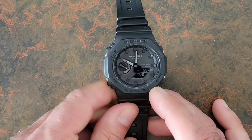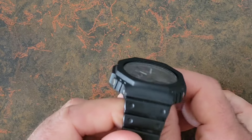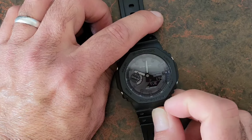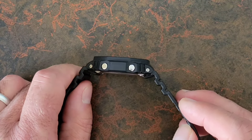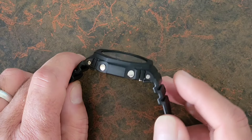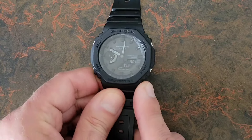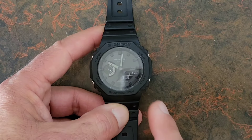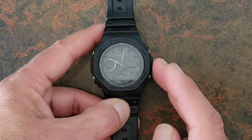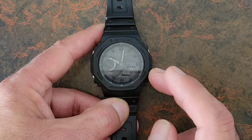The watch wears really well, and you don't even notice the 45 millimeter case size due to the lugs themselves being turned down, which allows it to lie on your wrist a lot flatter and hug your wrist better. The 11.9 millimeter thickness is barely noticeable — it's really not much more than a standard mechanical or automatic watch, and you still get all of the G-Shock protection built in. The buttons on the side are recessed into the case, most likely for added protection, and this also makes the watch look more streamlined.